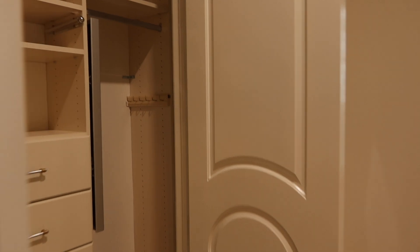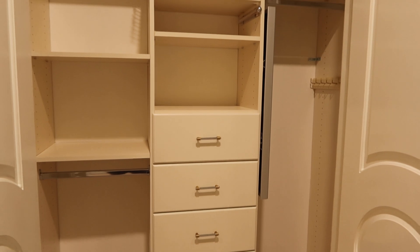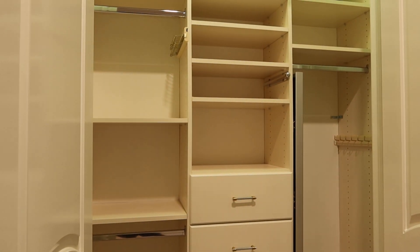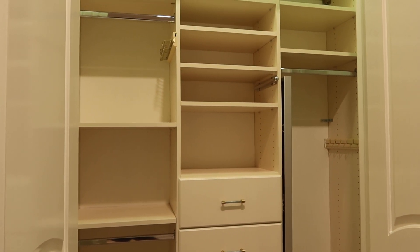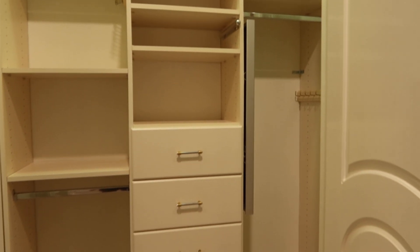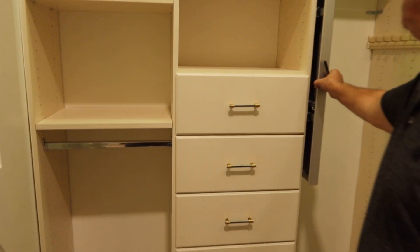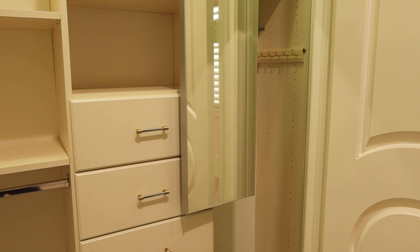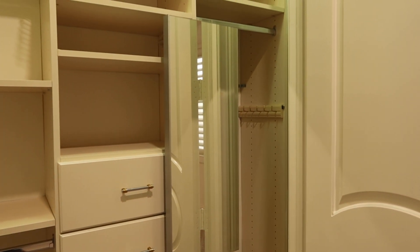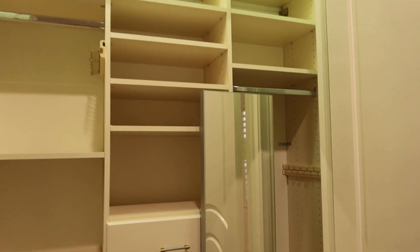Lot 64A is pretty much the same make and same model with the same drawers. This one measures 62 and a half inches long by 15 inches deep by 87 and a half inches tall. It's also floating, so you can adjust it. This one has a pull-out mirror, which goes with closet 64A.